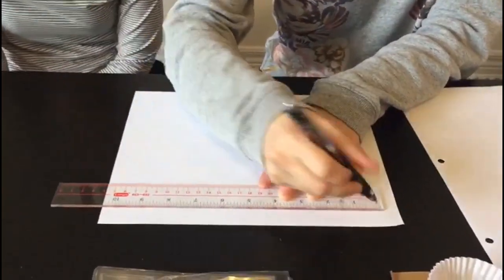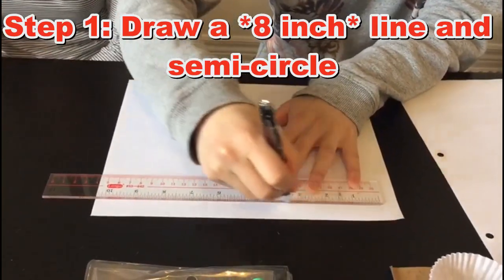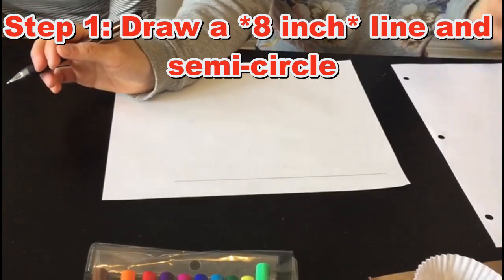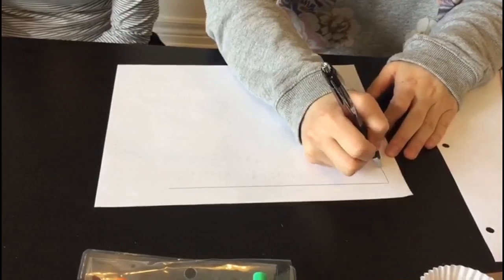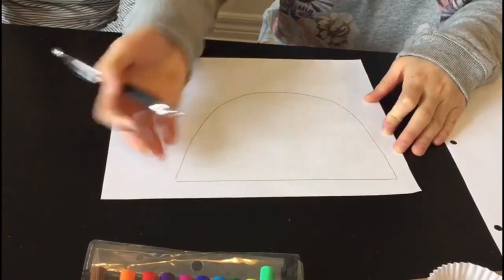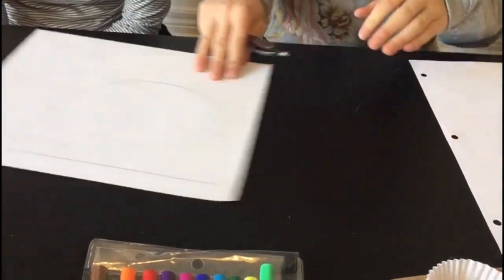First thing you're going to do is draw an 8 cm line. Then connect the two ends together with a semi-circle, like this. And there's your pot.